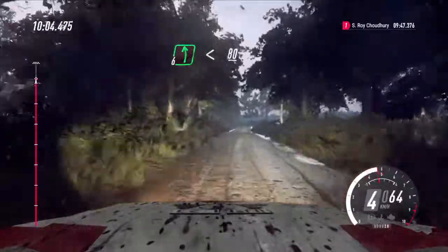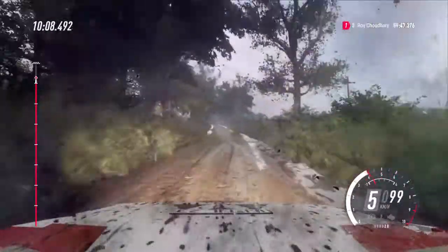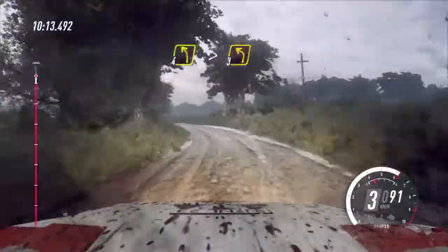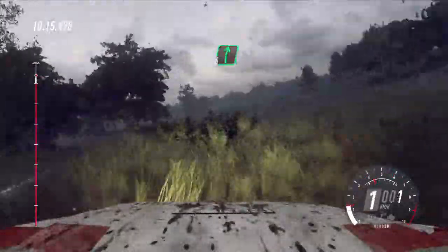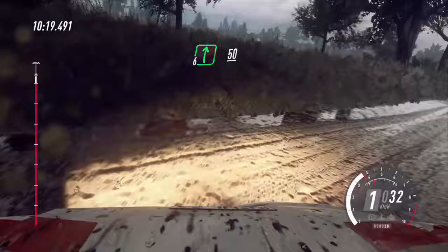Opens 80, 4 left, tightens 3, into 6 right long of a crest, caution, slow 50, crest into 2 left, tightens.